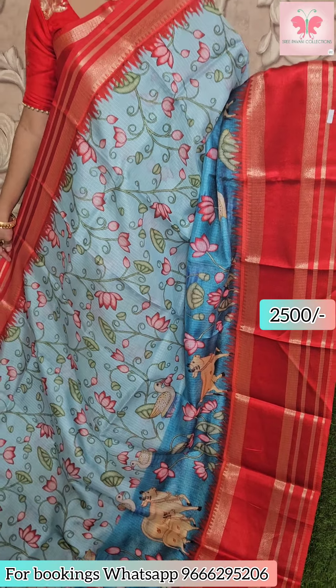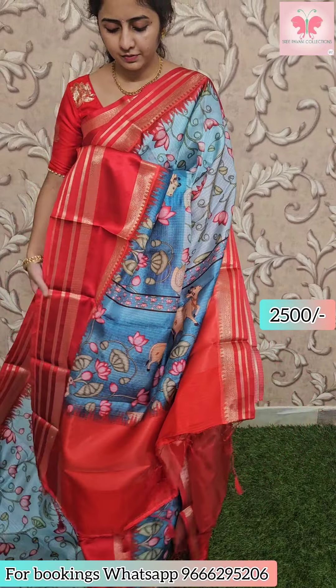Saree price ₹2500. Next saree: sky blue and dark blue combination, all-over design with pitch-by-design print. Borders — medium border, long border of 10 to 12 inches. Contrast pallu with tassels, contrast printed blouse included. Saree price ₹2500.